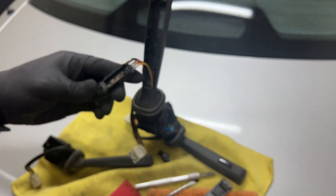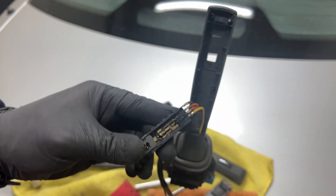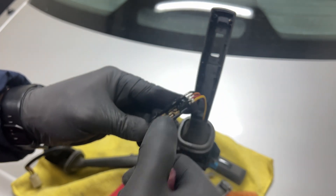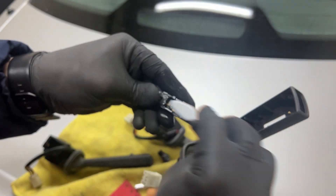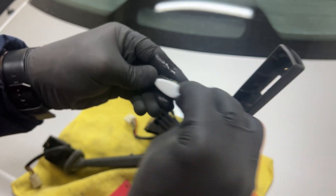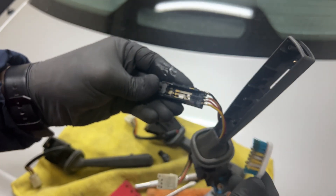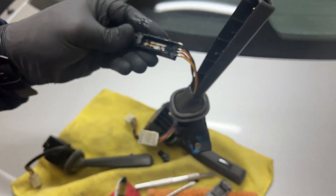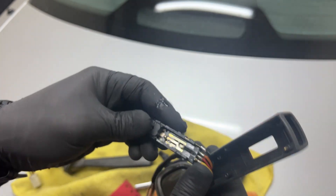Now it's a good idea to clean the surface right over here because there's some sort of grease. That's not mandatory, but it's just to make it cleaner and easier for you to work.